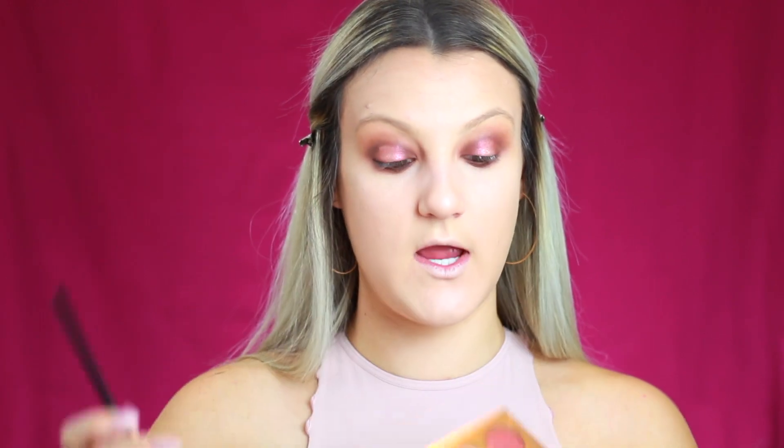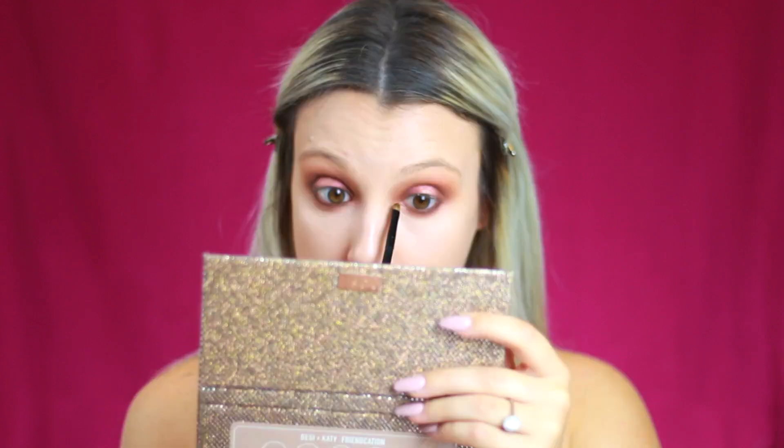Before applying mascara and false lashes, I want to do our inner corner highlight. I go back into Just a Kiss on a precise brush, spritz it with some Fix Plus, and pack it onto the inner corner — with this shade you definitely have to pat, not swipe. For lashes, I'm wearing Eyelure Luxe Silk Marquee lashes from the drugstore — super affordable, faux silk, really comfortable, and they complement this eye look beautifully.